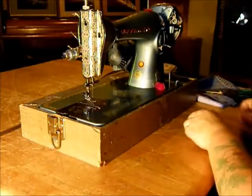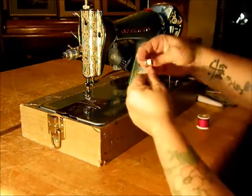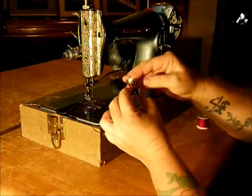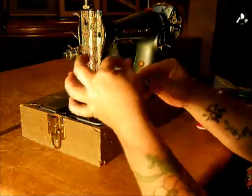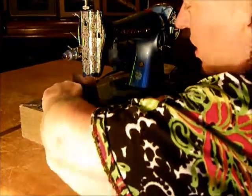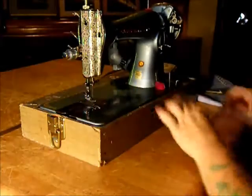Now let's thread the bobbin case. Class 15 bobbin — a very common design copied from Singer, and they did a very good job of it. Pinch your bobbin case like that and it goes underneath here. This is a very common sewing machine design, and it's been very well executed on this pretty Sewmore.